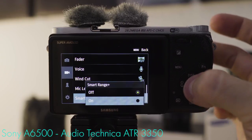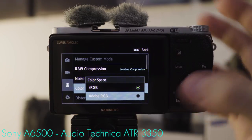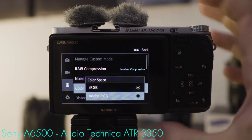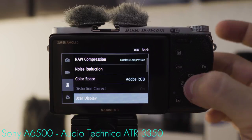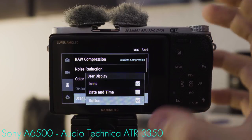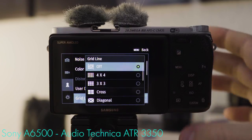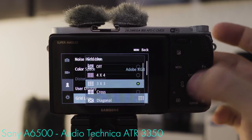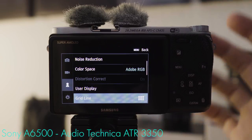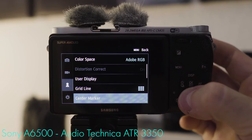Smart Range Plus — once again, I like to use this option. Colorspace: Adobe RGB, because it's the larger colorspace, will give you a slight edge. User display: icons make sense, date and time don't, button also makes sense because this is a capable touch screen. Grid line: either none or the 3x3, because the 3x3 is a good compromise — it helps you compose shots but doesn't crowd up the screen. Center marker: not needed.